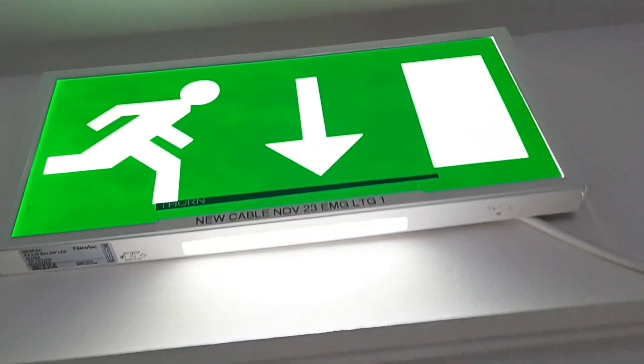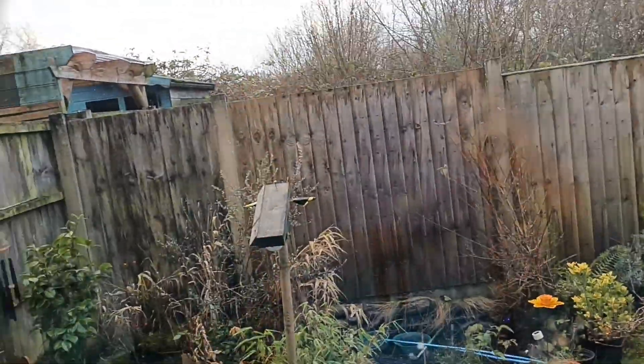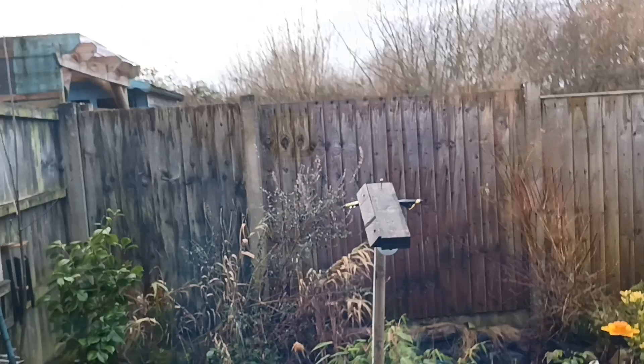The exit box is lit. So that's going to turn the lighting off. Let's draw the blinds so it's dark and we can see if the emergency lights do make a difference. That's that one closed. I'm trying to get as dark as I can but all the blinds aren't blackout, so it is just what it is.